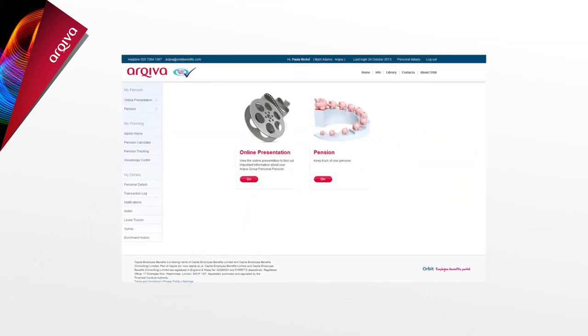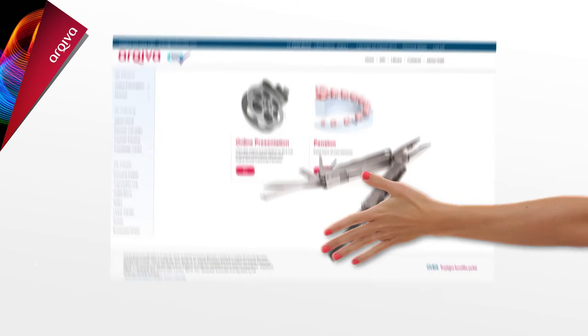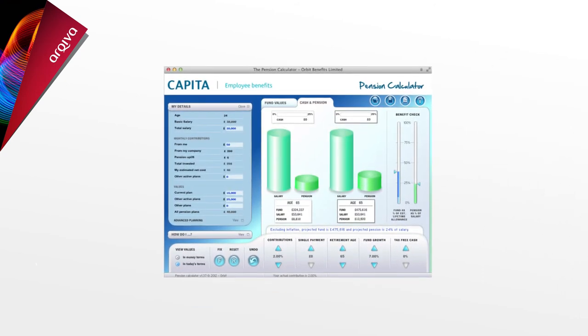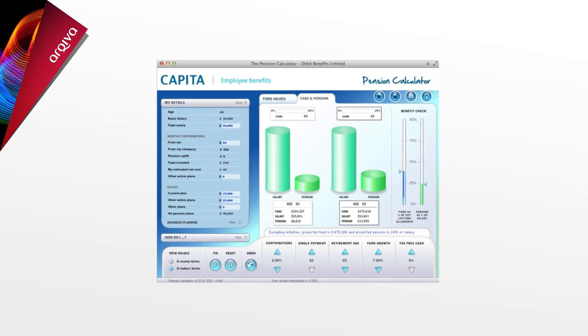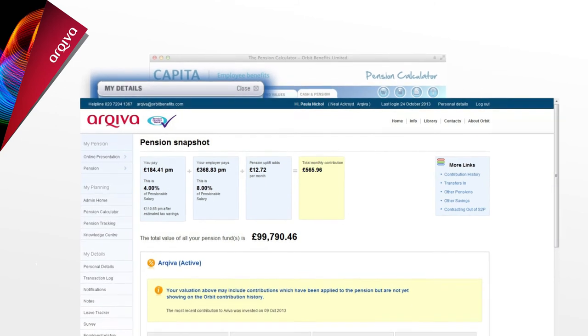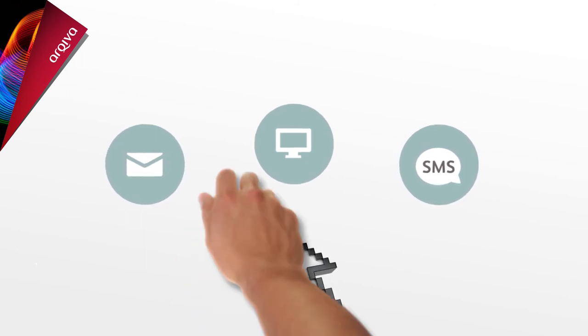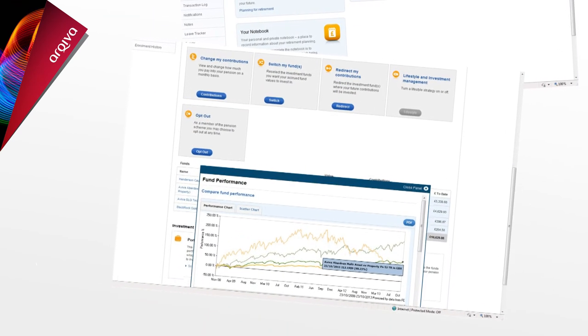But how do you keep track of your pension fund and whether you're saving enough? There are a lot of tools and help available on Orbit. First of all, there's the pension calculator, which can help you estimate your pension income at your retirement age. By simply changing the amount you put in and what age you want to retire, you're able to see how this affects the final value. You can set up regular text and email alerts to help you keep up to date with the value of your pension fund and how your investments are doing. If you'd like to do some research on funds or look at your options in retirement, you can do this in the Knowledge Centre and then use the Fund Centre to help you choose which ones could be right for you.